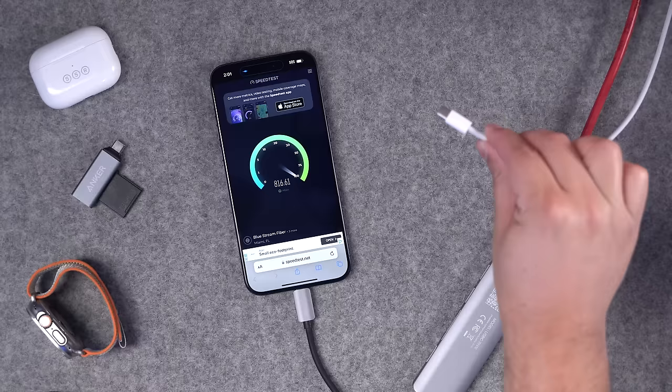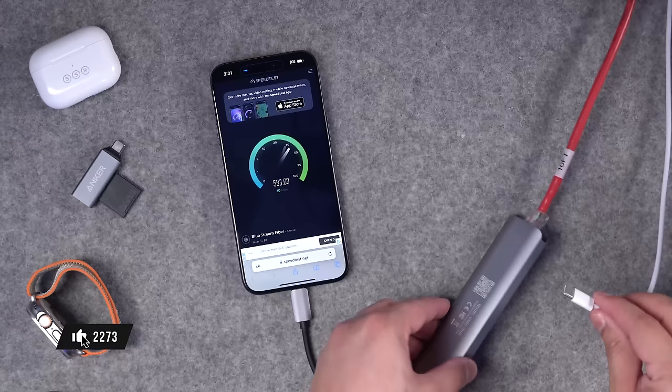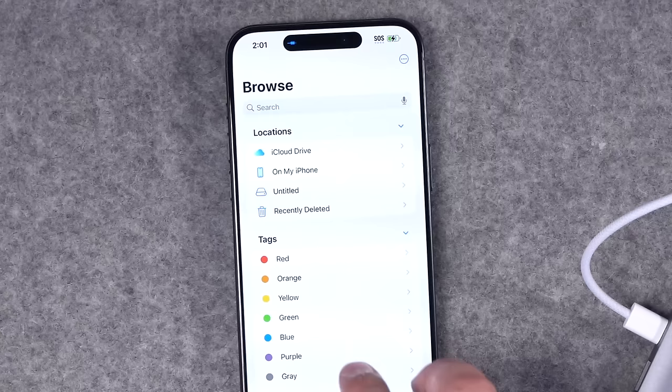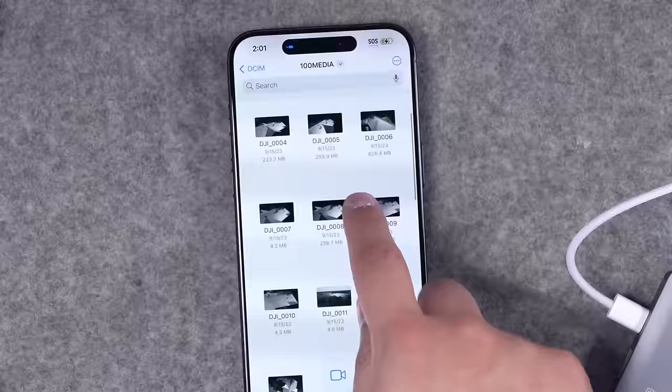Not only that, but I can plug in another USB-C cable that's plugged into power, and also charge the iPhone. Now I'm on Ethernet, charging the phone, and now I'll go one step further and actually put an SD card slot into this USB-C hub, and let's see if it reads it. SD card is in, and now I can go to the Files app — here's the SD card, and I can access these drone video files right from the SD card and the USB-C hub.